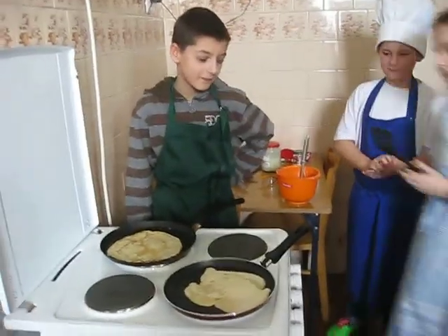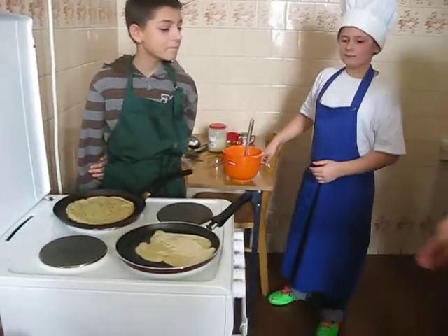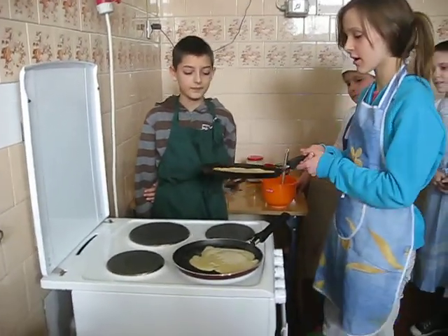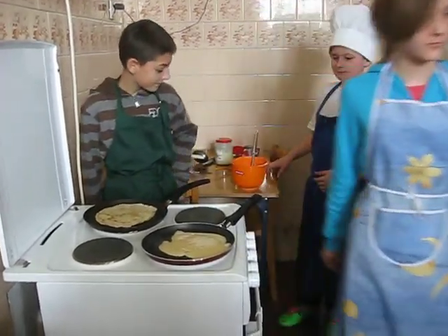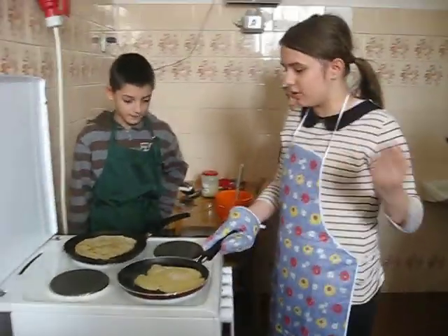Turn the pancake over with a spatula. Or if you're feeling adventurous, you can try to flip the pancake using only the frying pan. Cook the other side until golden brown.